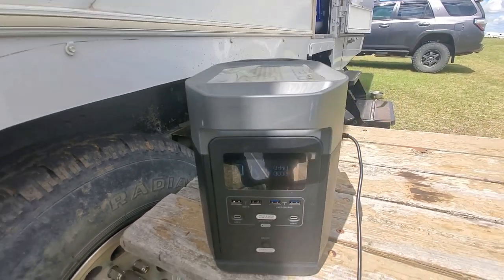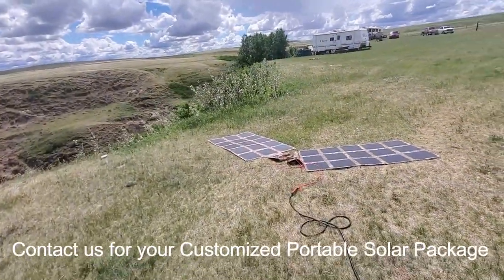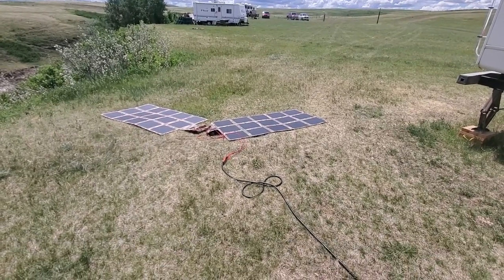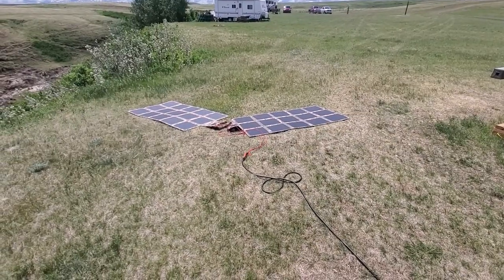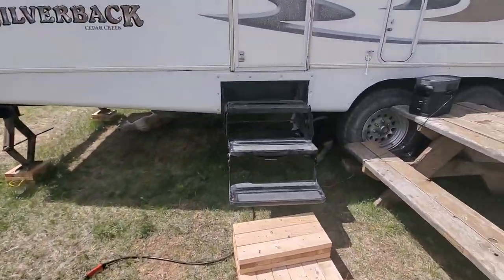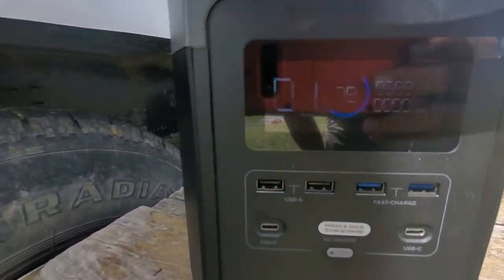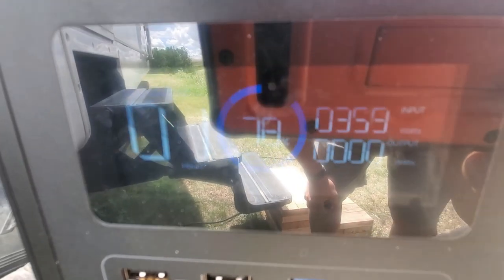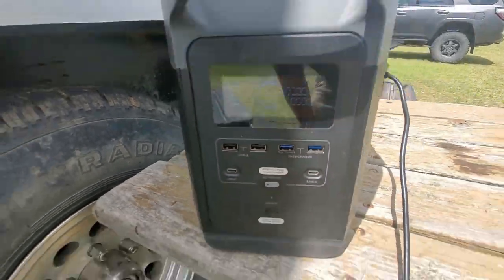Keep in mind where we're at — we're in Canada, at 51 degrees north latitude. That means the sun is not directly above us, so we're not getting perfect readings like we would down in Vegas or Arizona, where the sun is pretty much right above. For us to get those readings here is phenomenal. You can see just under 400 watts, but it'll peak up again.